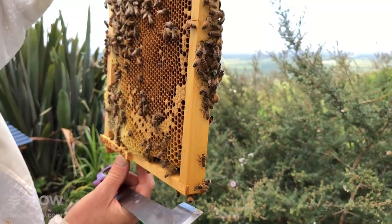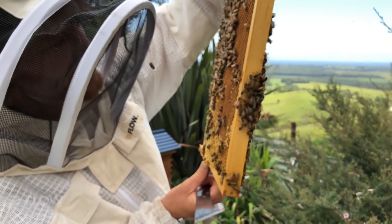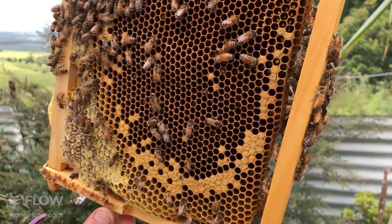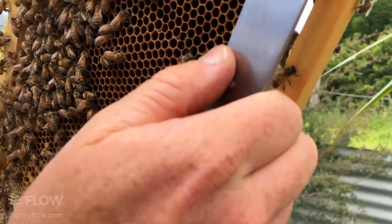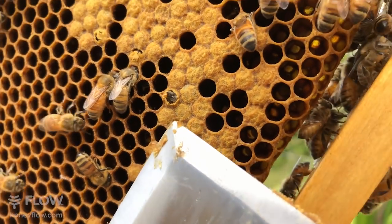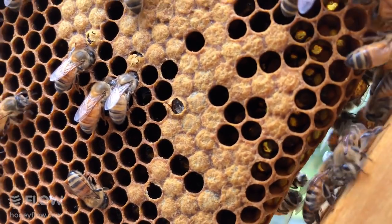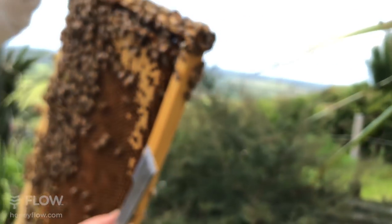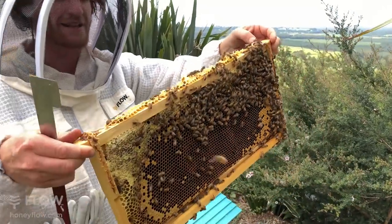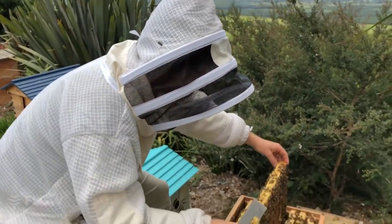Looking down the cells you can see eggs — which is good. You can see a bee just chewing away the capping and hatching here, just at the top of the hive tool — a bee chewing its way out. It'll be hatching shortly and then start its tasks in the hive of cleaning cells, and eventually moving on to outward tasks like foraging and collecting nectar. It's a beautiful thing.